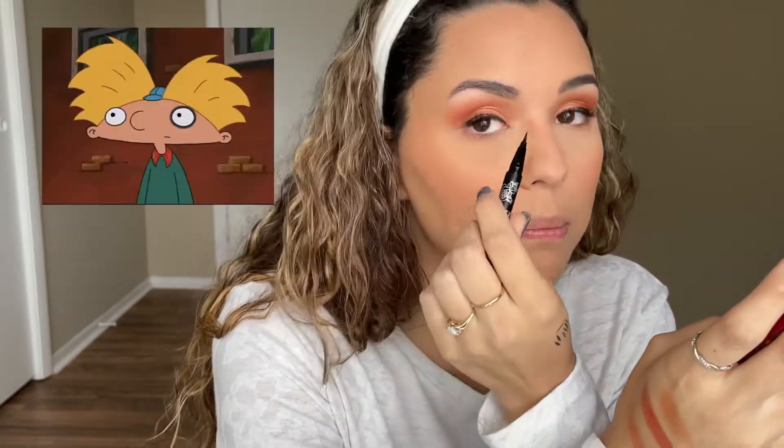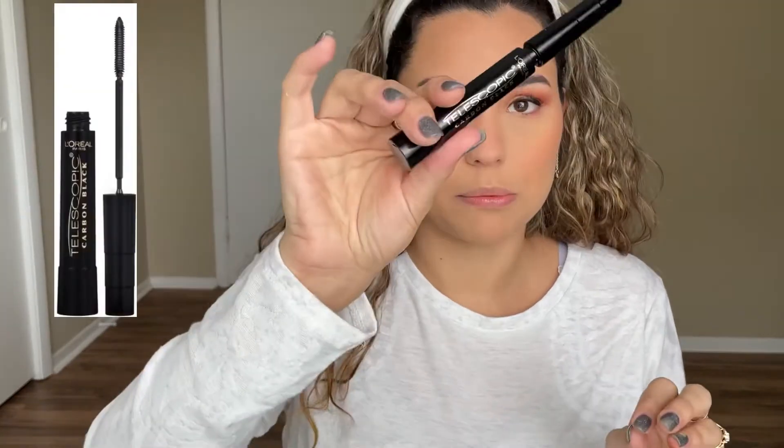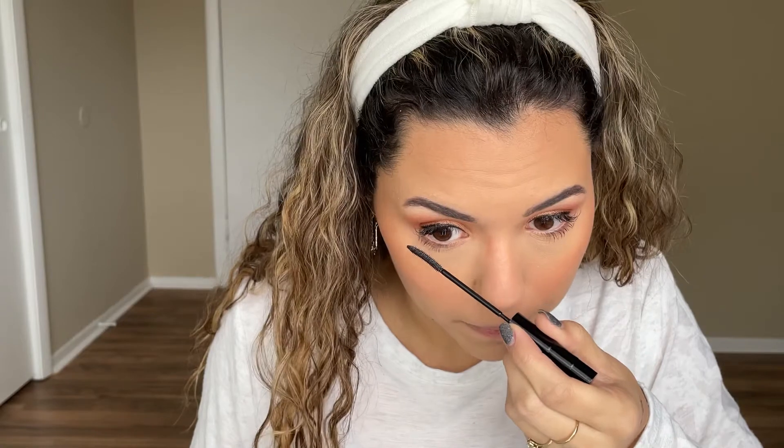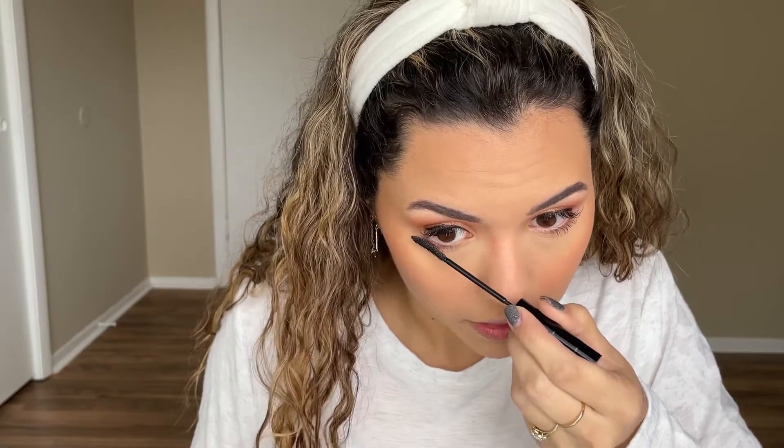For the bottom lashes — and FYI, I know my lash extensions are looking crazy; I do have an appointment this weekend to get that taken care of — I'll be going with my L'Oreal Telescopic Carbon Black mascara and hopefully I don't poke my eye out. I feel like I just got a huge amount of weight lifted off my shoulders because I'm done with the eyes.